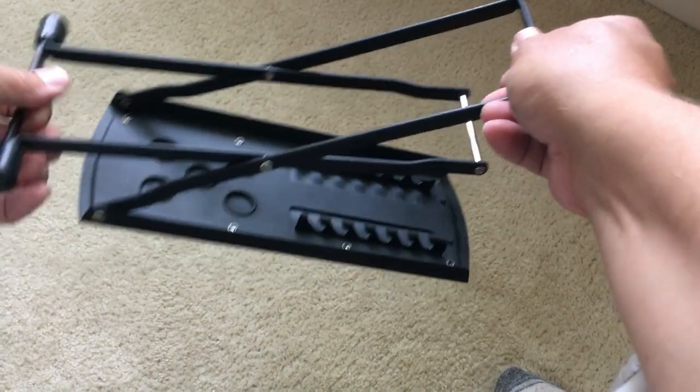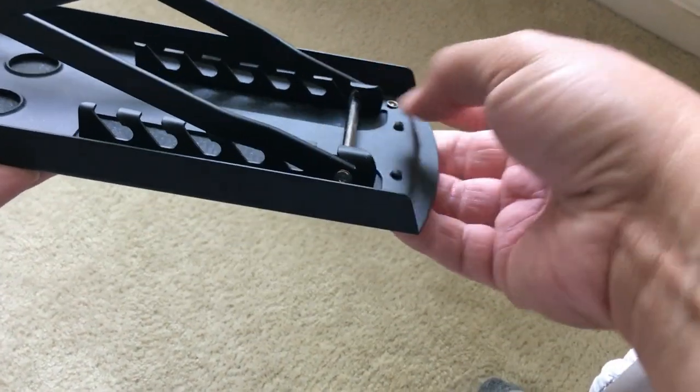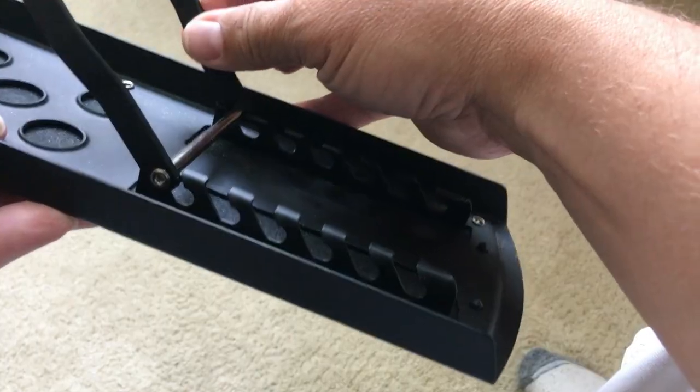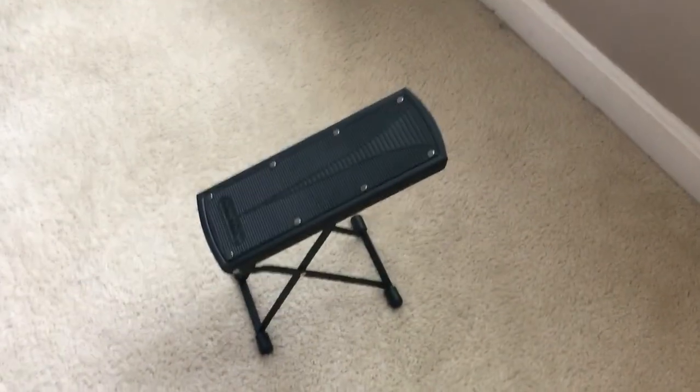I'll show you how it works. It's just like a scissors support here, and you just lock it into whichever level you'd like. It locks into place, and you can see it just sits right up like that.